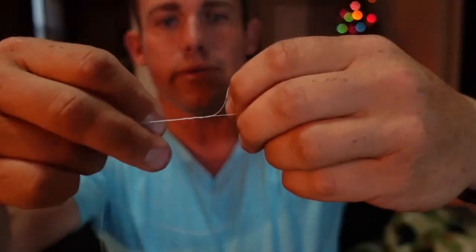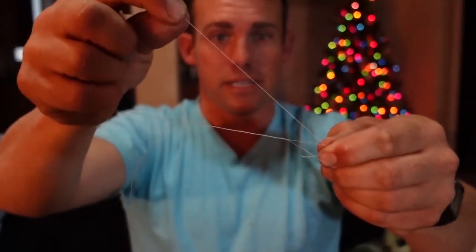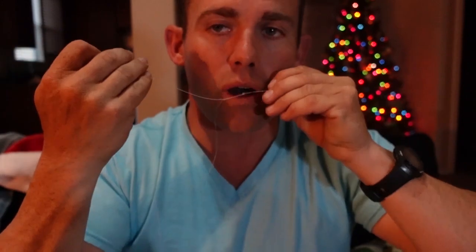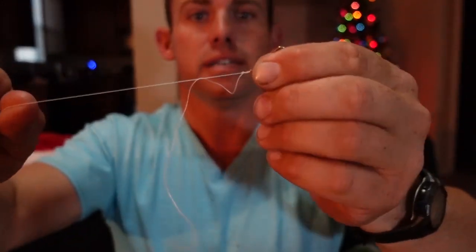Then I take it back through the little loop that we created, pinch it, and now we've got another little loop. Take the tag end and run it back through that loop and start to pull it tight. Just cinch it down, pull the tag end so the knot all comes together. On braid you have to be careful because it can actually make a loop knot if you're not careful. Now just cinch it down just like that.